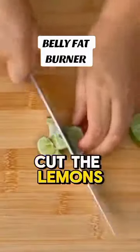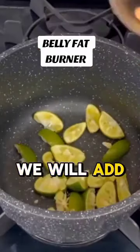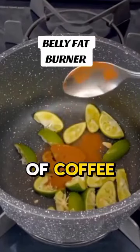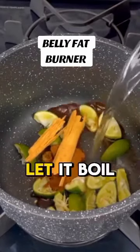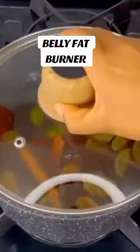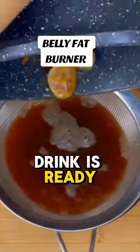Now we will cut the lemons into small pieces. Next, in a saucepan, we will add the lemons and then two tablespoons of coffee, two cinnamon sticks, and two cups of water. Let it boil for ten minutes. After this time, we will turn off and reserve. Then we strain it and our drink is ready.